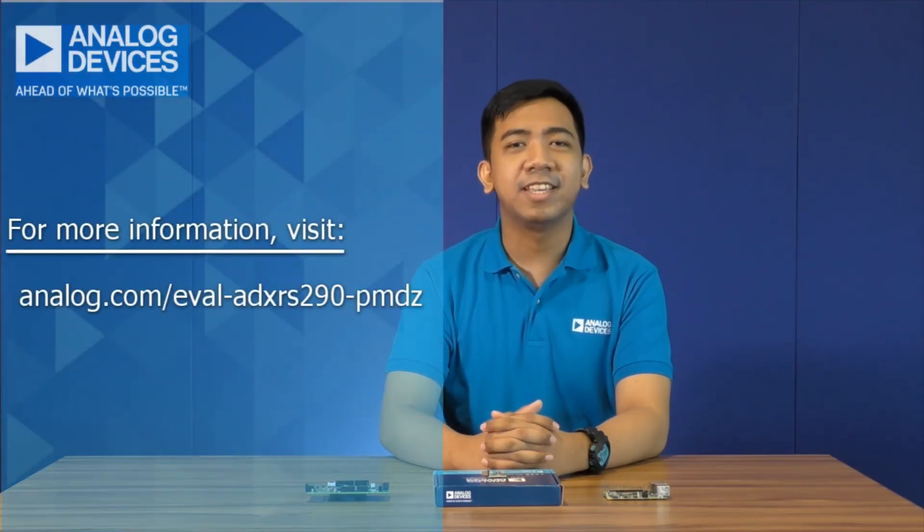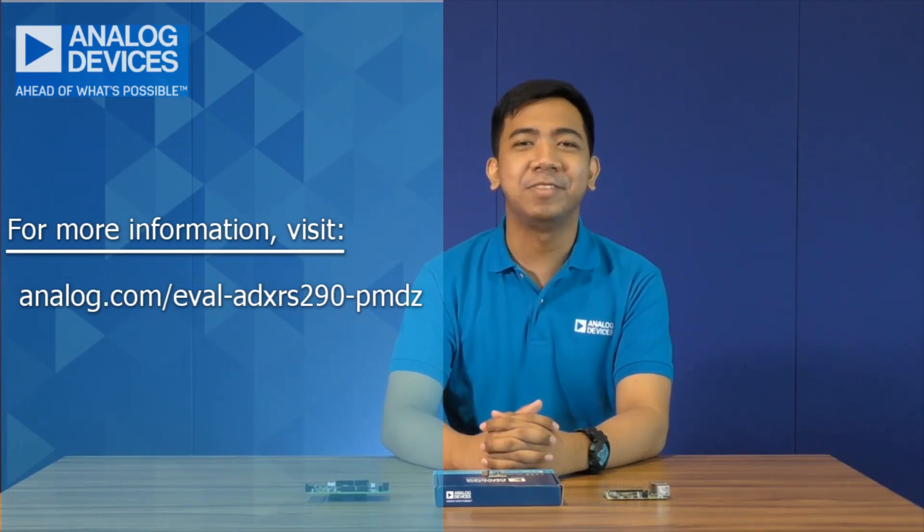For a quick and easy tutorial on how to use the NoOS and the Linux device drivers, stay tuned for our next videos. For more information, please visit analog.com/eval-ADXRS290-PMDZ.